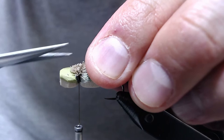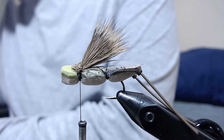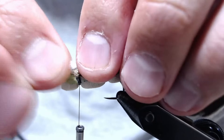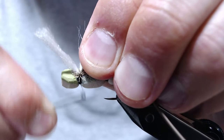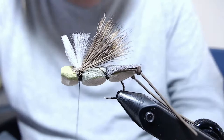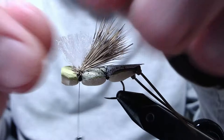Then come in here with some yarn post material — white or whatever color will allow you to see it best on the water. Get it right in the middle on top and crank down on it. Come in with scissors and cut it a little shorter. You can fan it out and it'll look almost like a parachute type thing going on there.